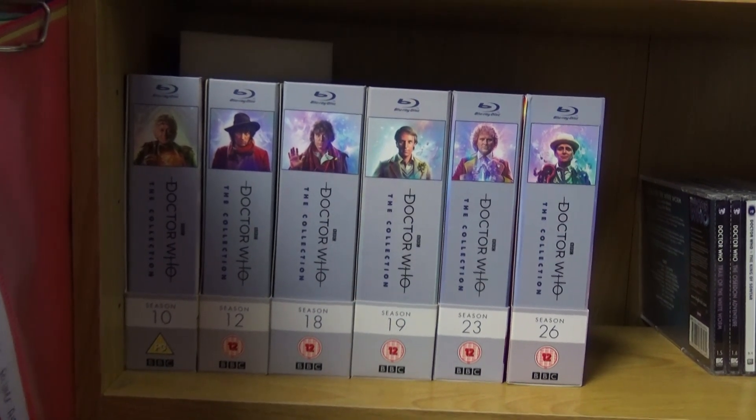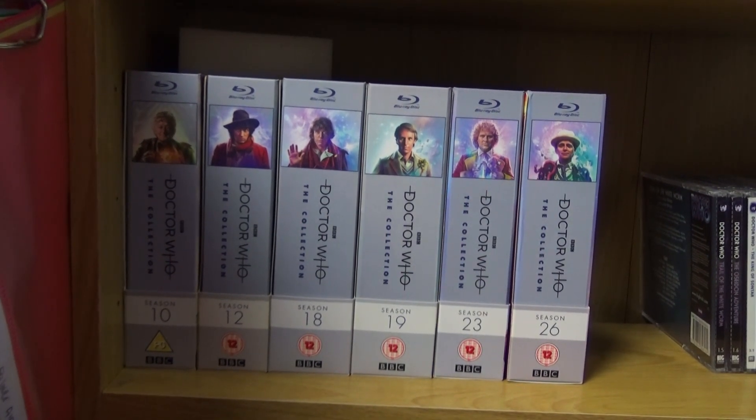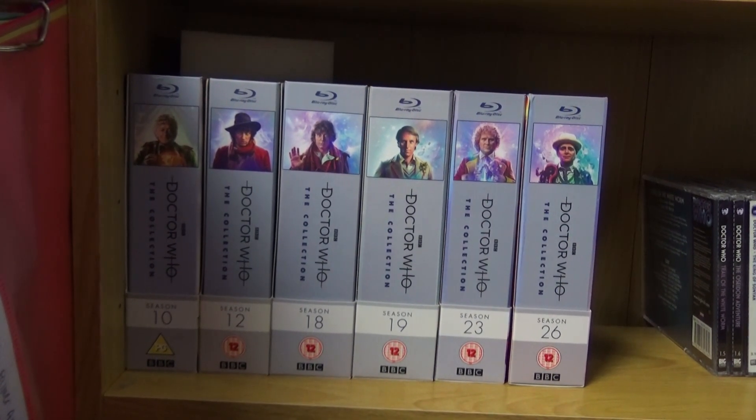So there we go — Season 26 of the Collection. Next one is obviously Season 14, which I'm really looking forward to. That should be coming out in April, I believe. So yes, are you picking this up? What did you think of my unboxing? Please like, subscribe, comment, and I'll see you in my next one. Take care!